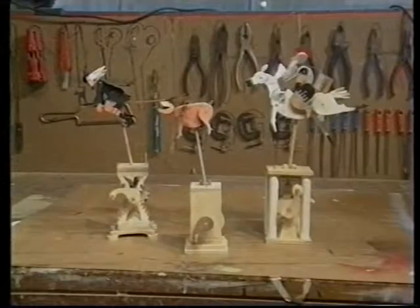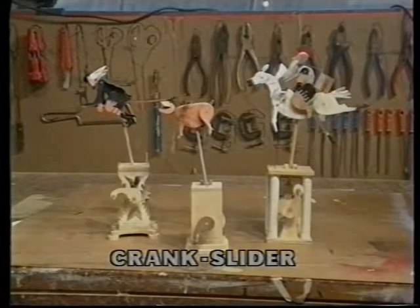These three automata look very different, but they all work on the same basic mechanical principle. This is known as the crank slider.